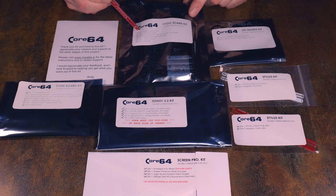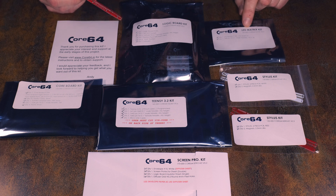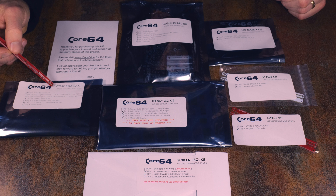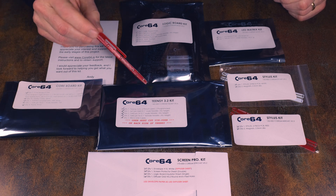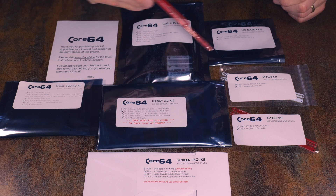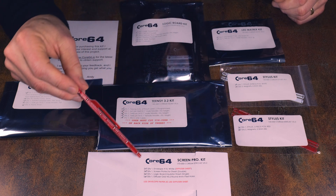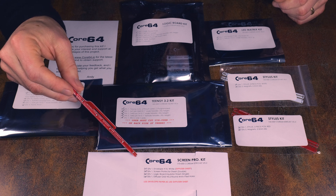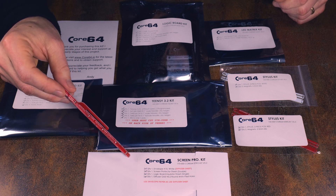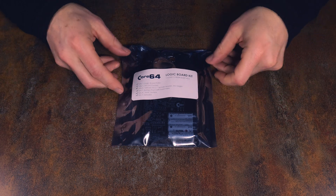The logic board kit is here, with a checklist for the components inside. Same for the LED matrix kit, the core board kit, a kit centered on a Teensy 3.2, the stylus kit times two, a screen protector, and a light diffuser for the LED array kit. Now we'll walk through each of these kits and see what's in them.